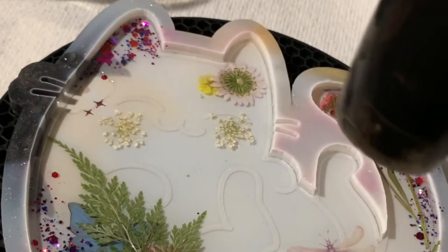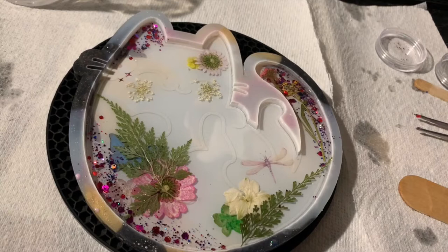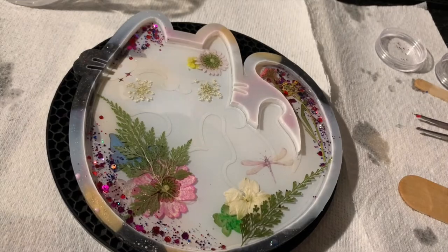Then I use my heat gun again to get rid of any remaining bubbles. After this we are all done with the first layer, and I usually wait 16 to 24 hours before moving on to the next layer.